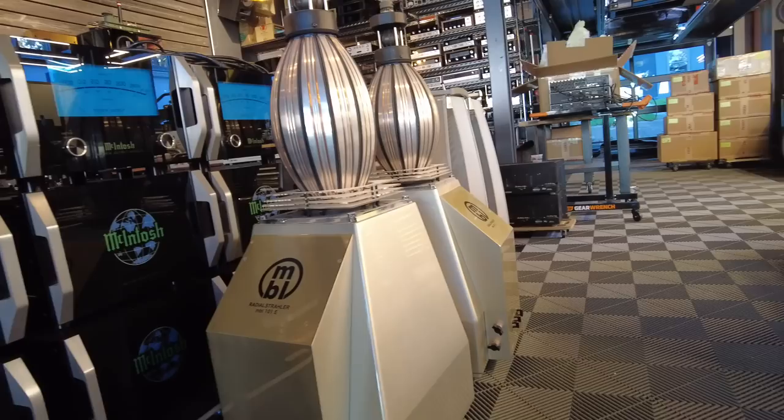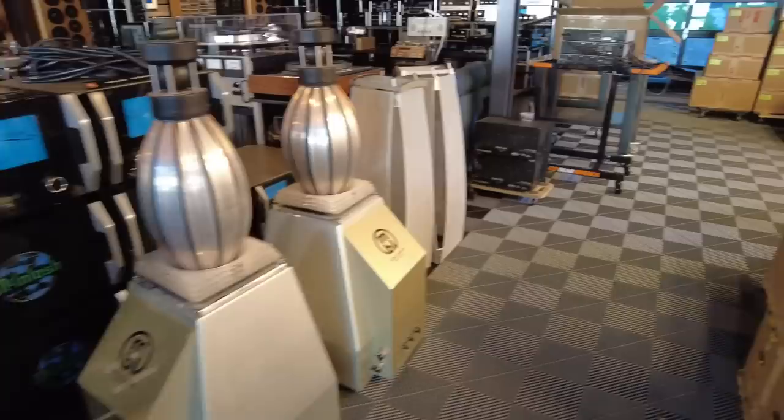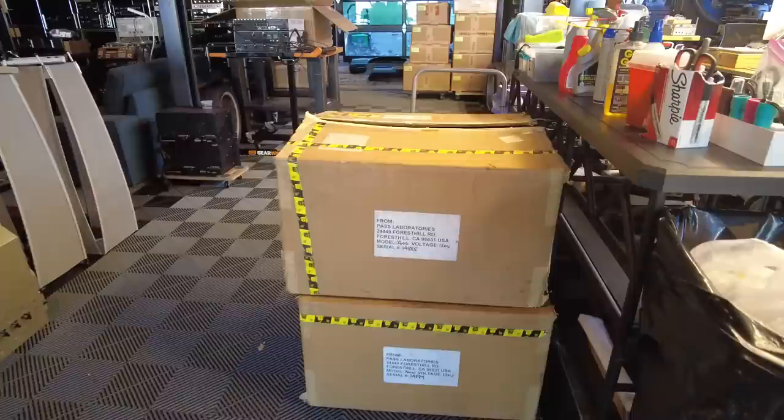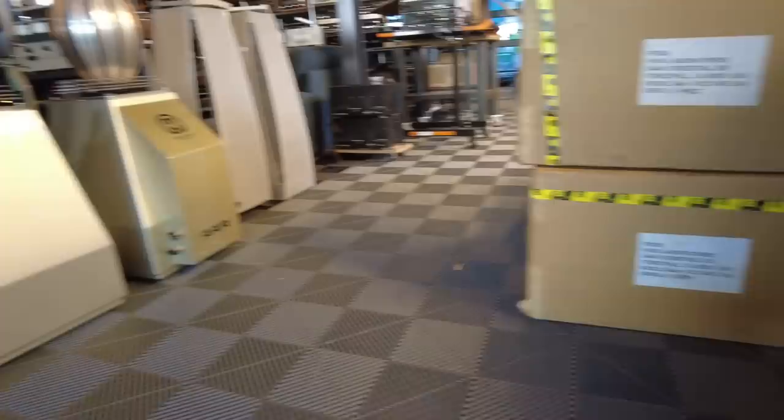I did notice in the specifications that they're pretty power hungry — I think they're 81 dBs, which is pretty much the lowest efficiency we've seen in quite some time. So it is no surprise that they came with a set of PASS — I think the Model X600 amplifiers. These are original holy-grail amplifiers from PASS Labs, probably very carefully selected to work with these MBLs.